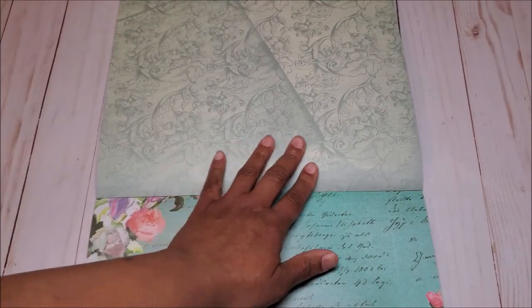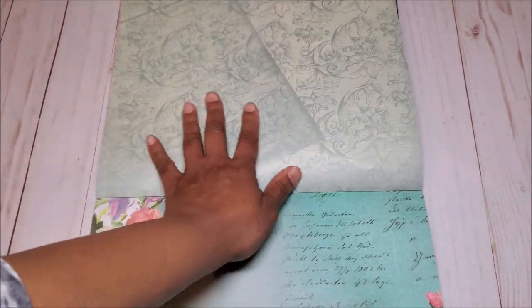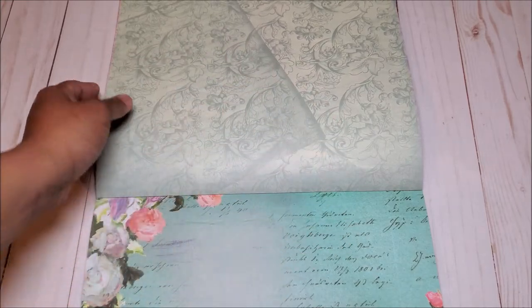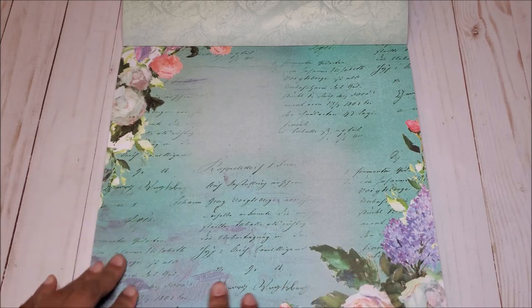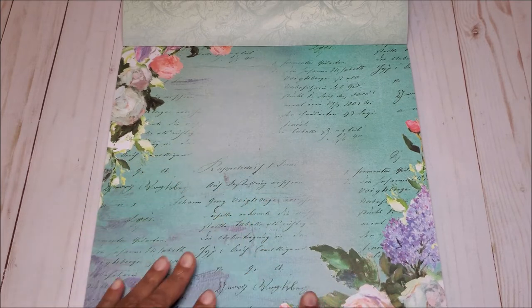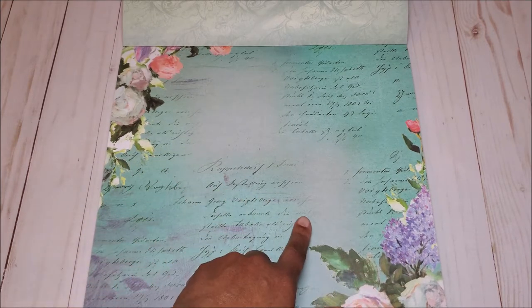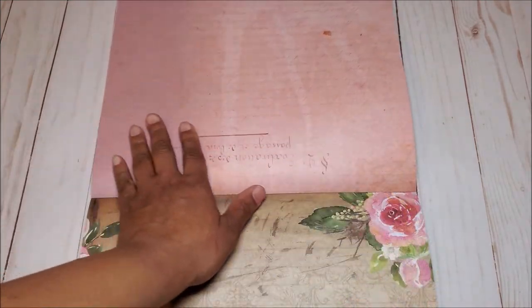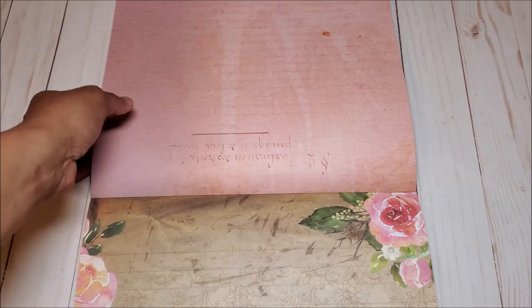On the back side, you have two shades of a very faint blue in a beautiful all-over floral pattern. On the next page, you have this beautiful distressed page in turquoise, with more script writing and watercolor flowers on either side. On the back, you have this beautiful muted pink color with script writing.